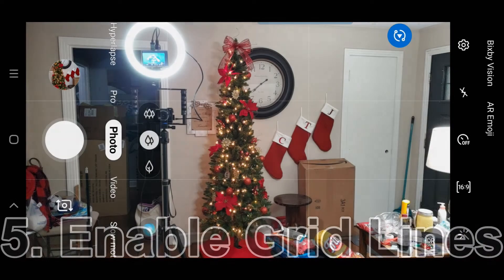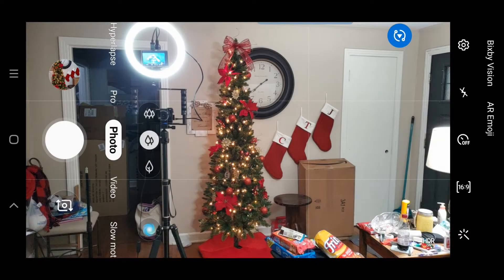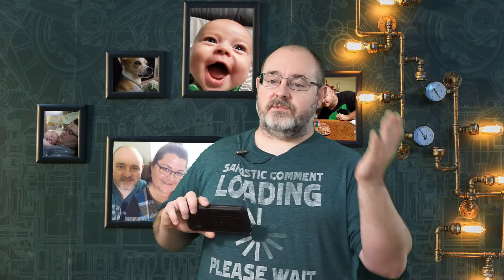You'll notice I have grid lines on my phone — turn the grid lines on when you're taking photos. It will let you line up items with those lines and use the rule of thirds. You don't want your subject always in the center of your photo. If you're taking a landscape, it'll help you line up a pole with a tree or even the horizon line. It just looks a lot nicer when you use the rule of thirds — if you don't know what it is, just look it up.